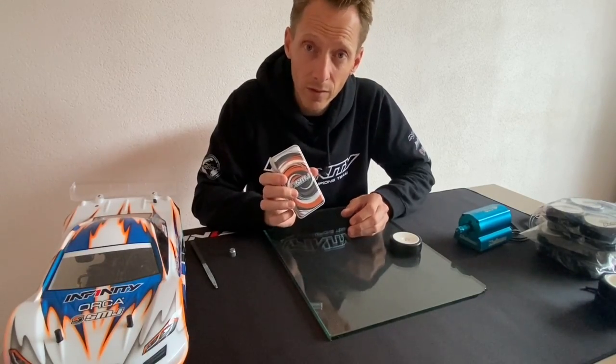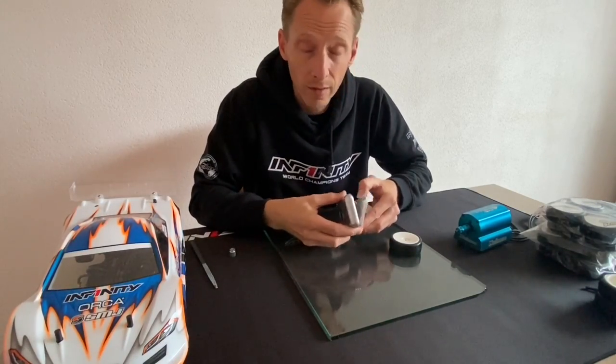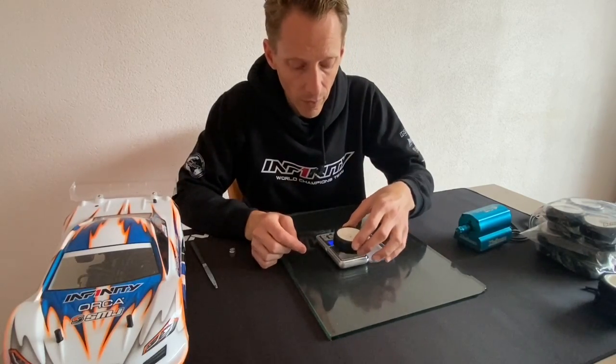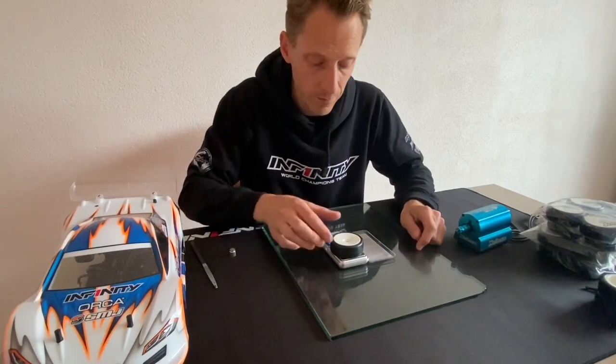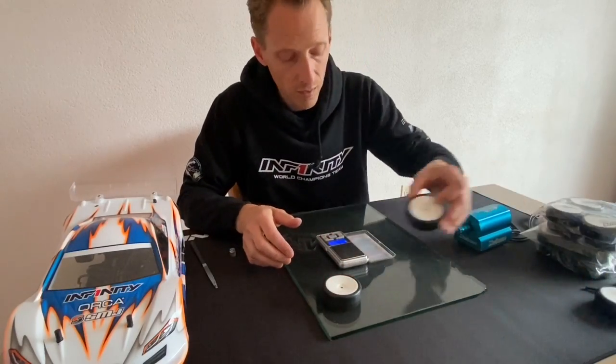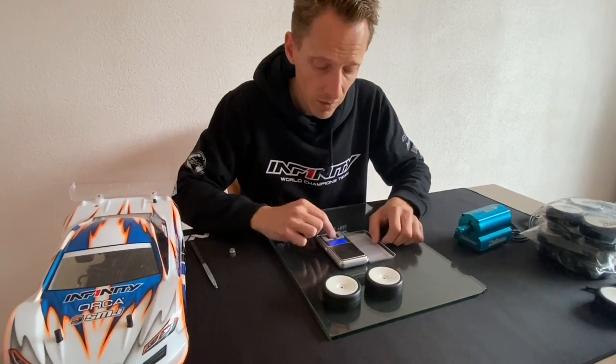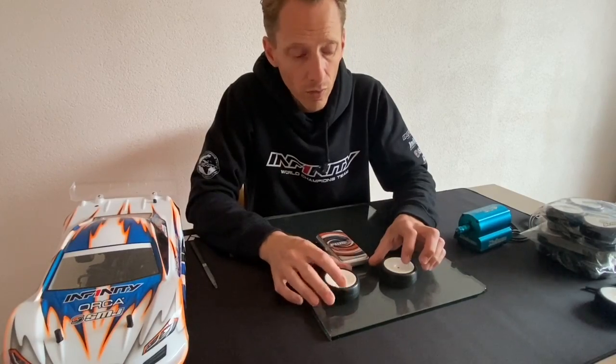Another thing I strongly recommend is to weigh the tire before you go out. This is an SMJ weight scale and it can weigh your tire up to a hundredth of a gram. For example, this tire weighs 32.2 grams and this tire weighs 32.3 grams. It's a minor difference, but it means the heavier tire has a bigger insert inside. You can assume the wheel weight and tire rubber weight are exactly the same, so the weight difference is purely in the insert.